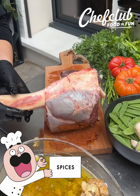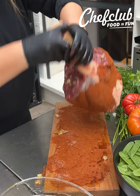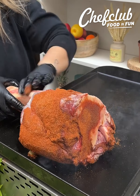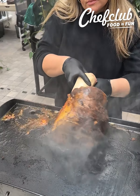Then that butter is gonna act as our glue. We're gonna go straight into this rub, this spice house seasoning I made here — everything but the kitchen sink. We've got all our favorite spices in there and then let's go ahead and just sear this on the grill. We want to get a good sear to lock in that flavor before we finish off cooking this.